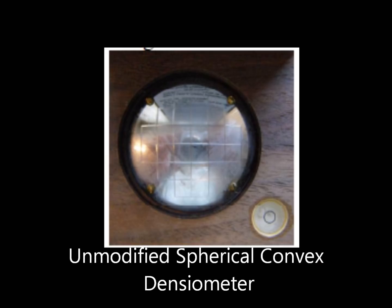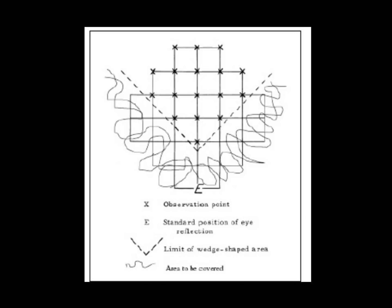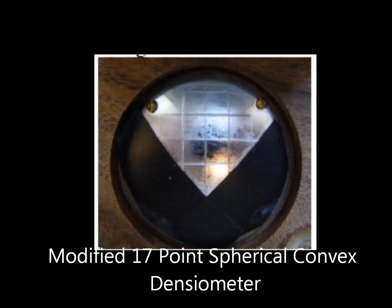The advantage of using a 17-point modified densiometer is that your reflection will not be seen on the mirror surface when making a reading. If you are monitoring physical habitat using SWAMP protocols, this is the 17-point modified spherical densiometer that you must use.